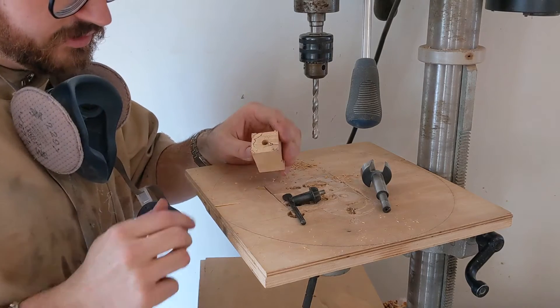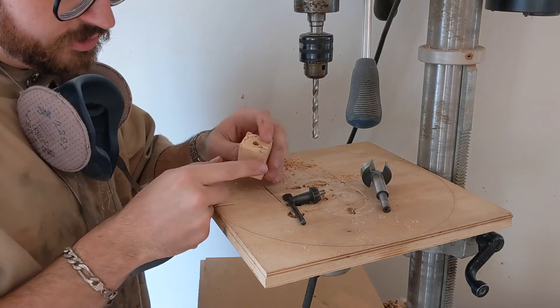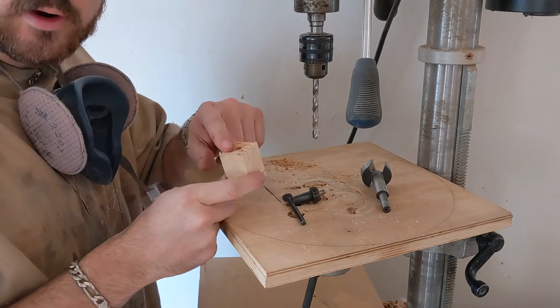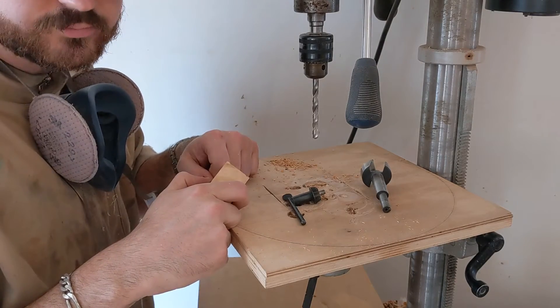And there you have it — a 5/16ths inch hole all the way through. You can just see just the little tips of the corners are left here, and that'll ensure that we get a perfectly flat face against our mandrel. Let's get over to the lathe and start turning.